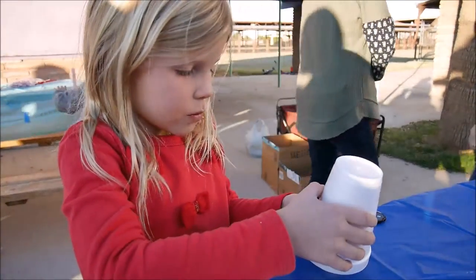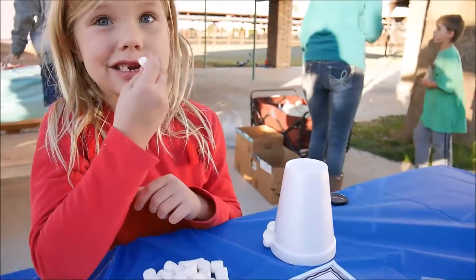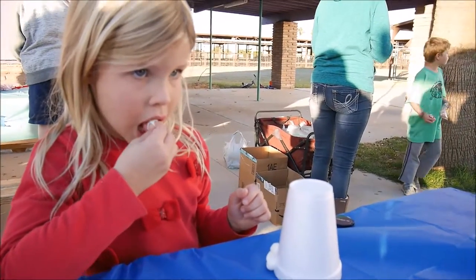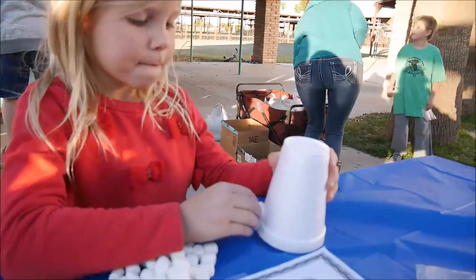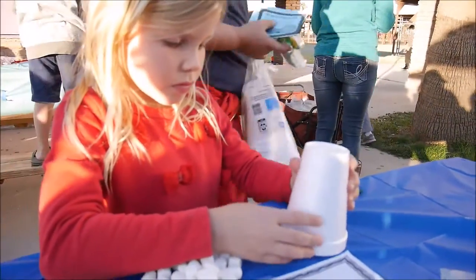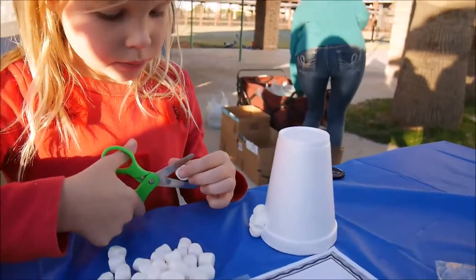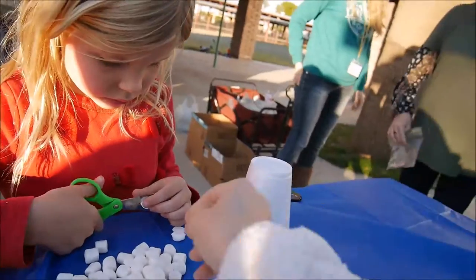But you know what else can we do, Maya? What if you cut them in half and then the middle part is sticky, isn't it? And then you don't need so many marshmallows. I'm going to try that — cut them in half, maybe they will stick right away. Try one.